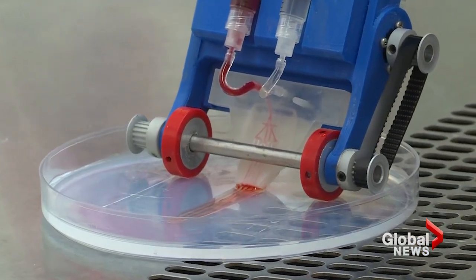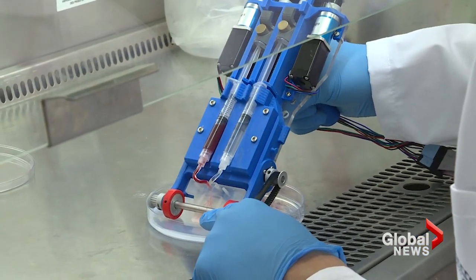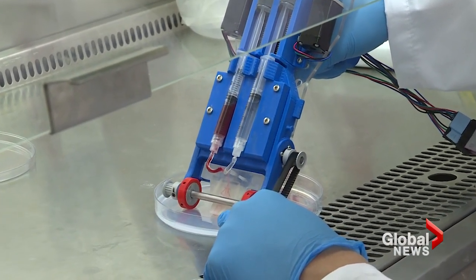We provide the right cells, and of course the material needs to be remodeled by the cells to heal the wound. The hope is that providing the right cells in the right place will accelerate wound healing.